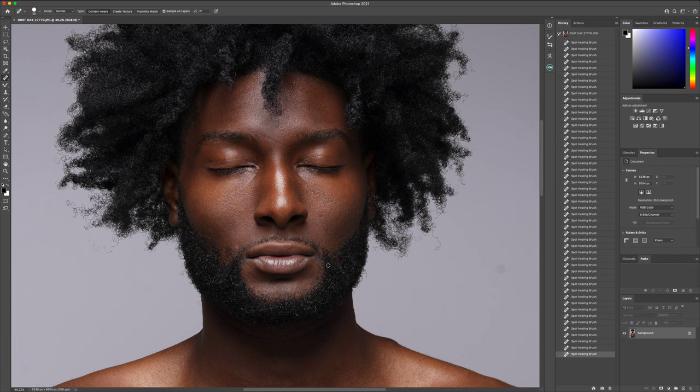We're just going to keep making our way down. Also in beard areas, we can fill in any stray hairs. We can go over with the spot heal or we can go over with a light opacity clone stamp just to clean it up a little bit more. But those subtle details make a world of a difference within the actual final result.